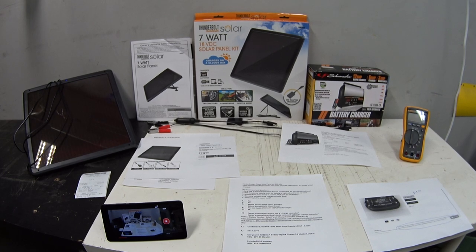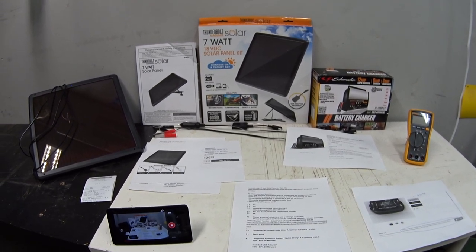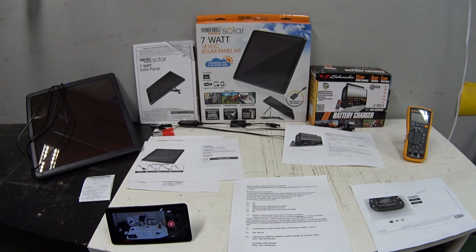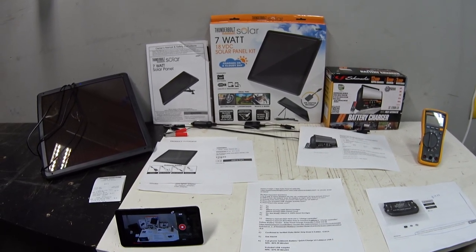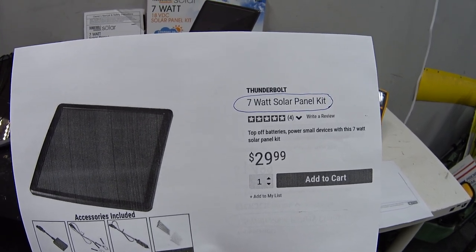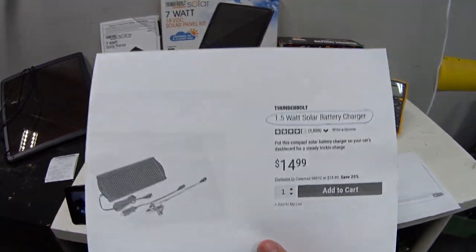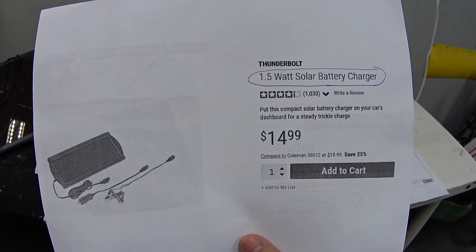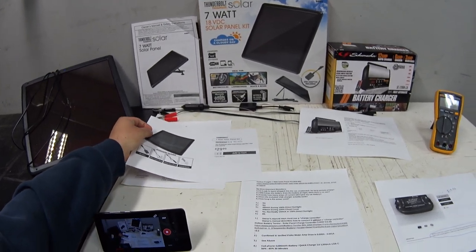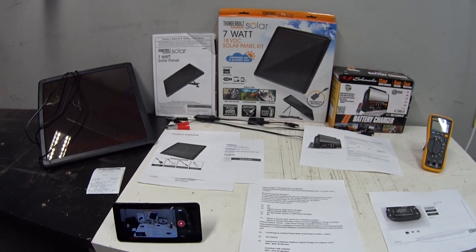Welcome back. Today I'd like to share what I learned when I got my very first solar battery charger. This is not a sponsored review — I bought both of these chargers with my own money. This little charger caught my eye in the catalog: it's a Harbor Freight 7-watt solar panel kit for $29.99. The one I've been seeing for years is a 1.5-watt solar battery charger for $14.99. So this 7-watt kit is only double the price but should put out more than six times the electricity.